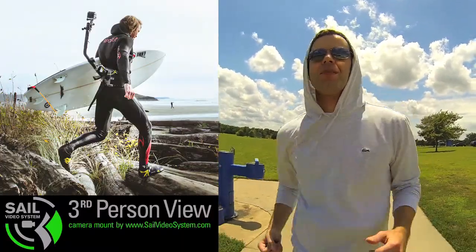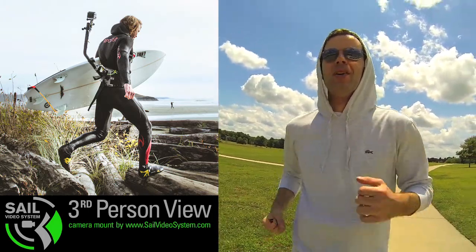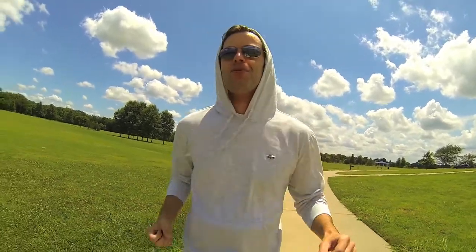The good people at sailvideosystem.com have sent me a new unit, and I'm using it right now. I've been using a sail video system to record this along with a GoPro camera, a Nikon mic, and getting everything situated doing the jog vlog for two years.